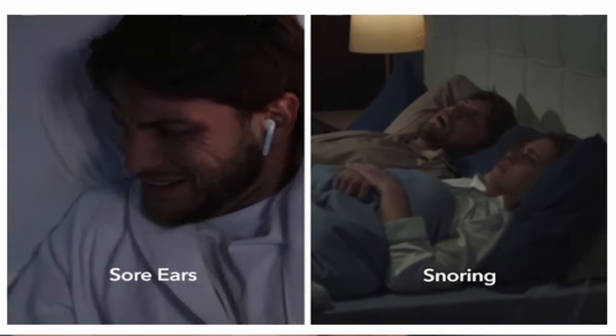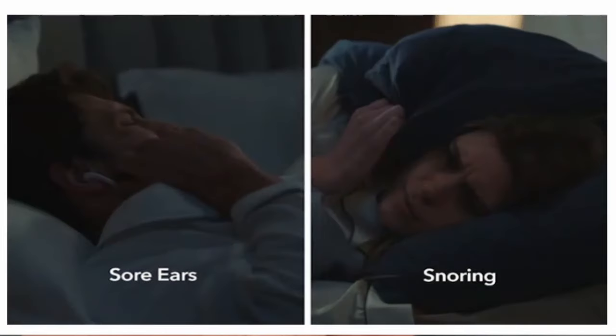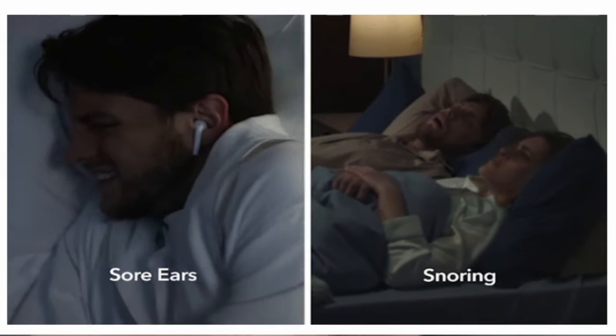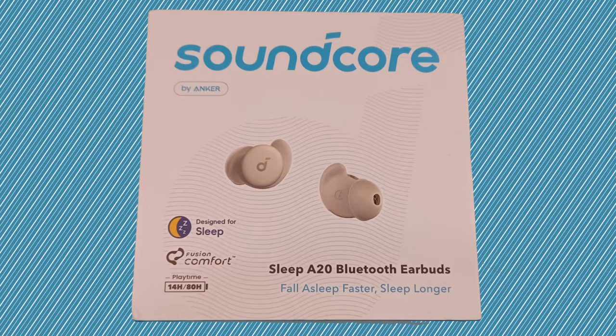Do you love your partner but sometimes want to put a pillow over their head because they're snoring so loudly and keeping you up all night? Is that too dark for YouTube? Well, put the pillow down, take a deep breath, and watch this video because they might have a solution for you. It's the new earbuds from Soundcore, the A20, also called the Sleep A20.